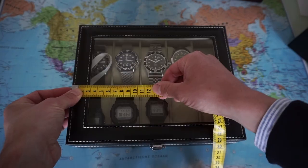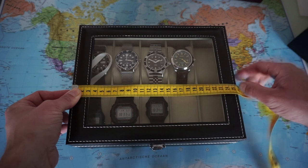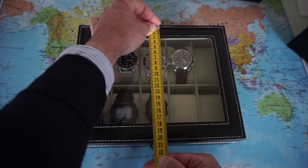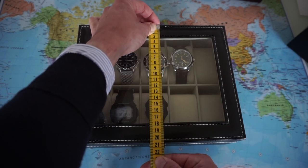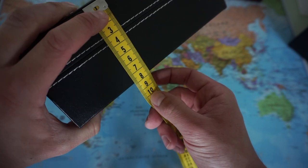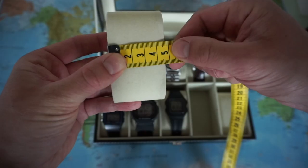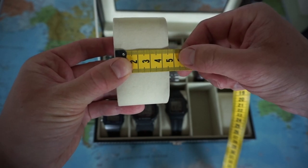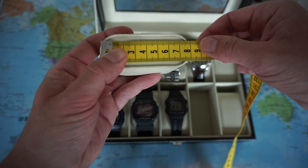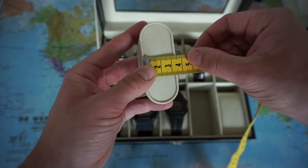Let me give you some dimensions. So we're dealing with about 26 centimeters across and a length of about 21 centimeters including the hardware. This is not the most precise measurement, but just a little overview. We have a height of about 8 centimeters. And these cups are about 5.5 centimeters wide and about 8 centimeters in length.